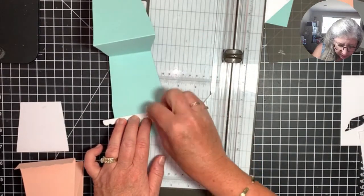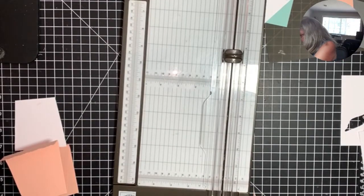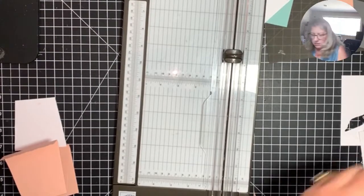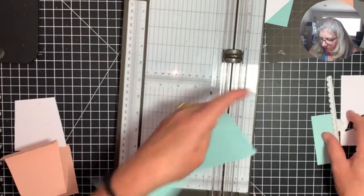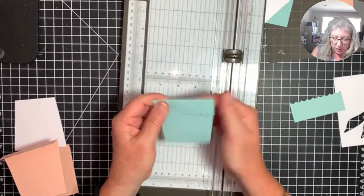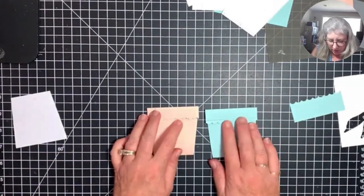I'm going to put this die on here, use a piece of post-it note tape to hold it down. My post-it tape is getting dirty — I need to throw this away and use some fresh stuff. I reuse it again and again because the sticky lasts quite a long time. Here we have one pot, and here's our second pot. I like them both.